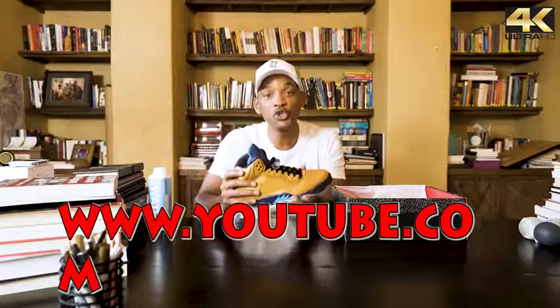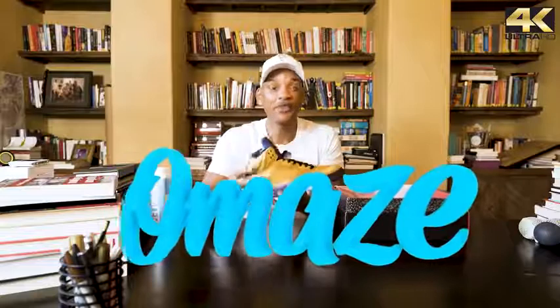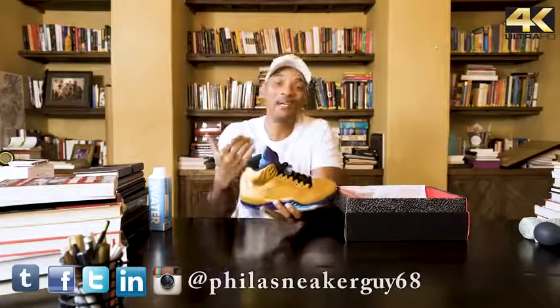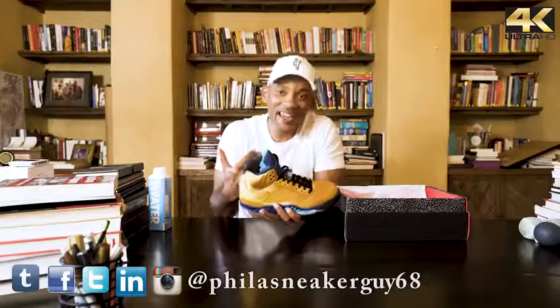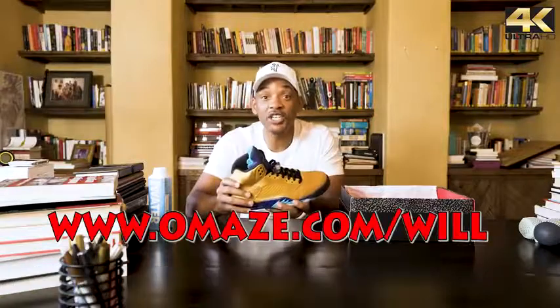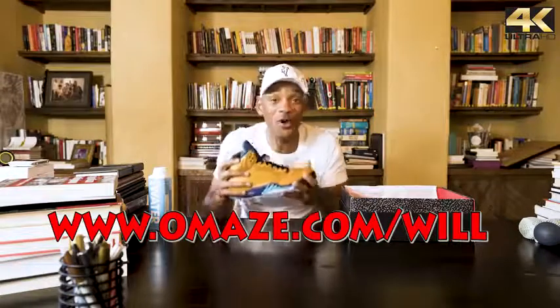I've partnered with Global Citizen, YouTube, and Omaze, and I'm gonna give y'all an opportunity to be one of the lucky 23 that gets one of these pairs of special edition Fresh Prince Will Smith birthday Jordans. You can also win an opportunity to come spend my birthday with me — click the link in the description below to get all the details and enter to win.